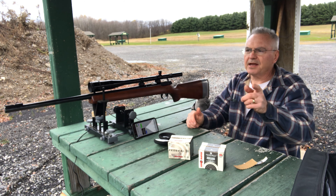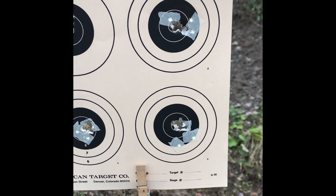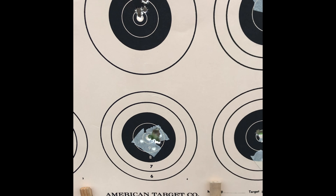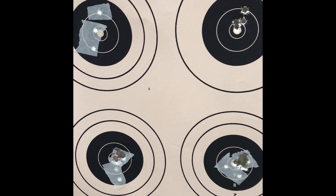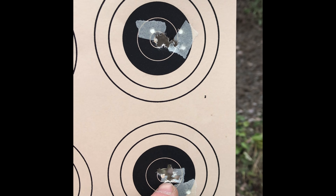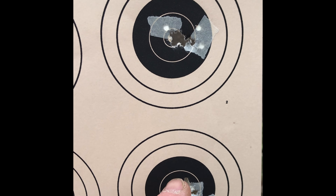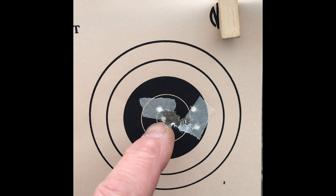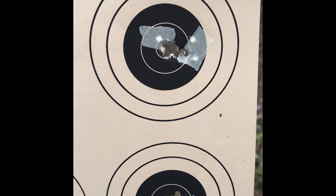Let's pause the camera, go down there and look at that target real quick, then I'll wrap it up. All right, here's the target for the Federal Auto Match. I did start this video a couple times and didn't have my chronograph running. Here's a target I did with new production, another one with new production, and then the ones I did on camera — 10 shots with new production all in the 9 and 10 ring. Then the group with the old production, also all in the 9 and 10 ring.